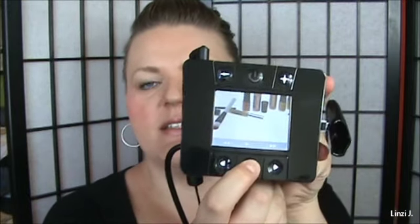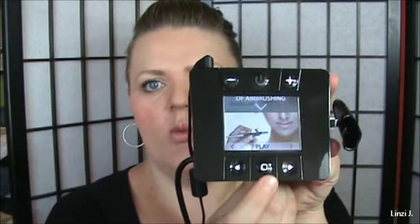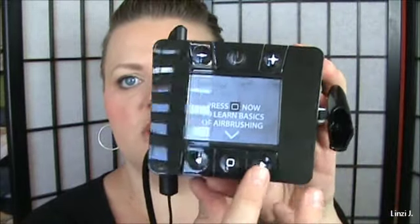It goes through all the instructions. If you hold this down it's going to go to the main menu — this middle square right here. It tells you to press the square to learn about basic instructions on airbrushing. You can toggle through on these two.